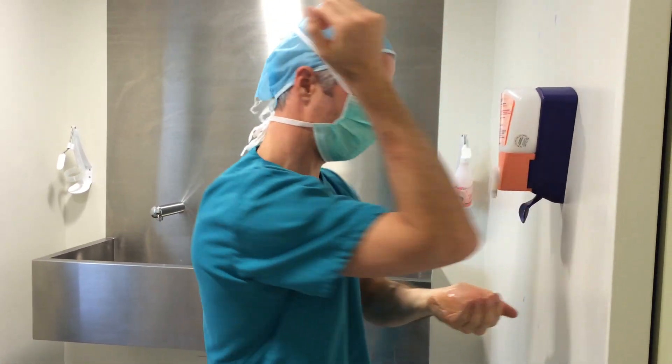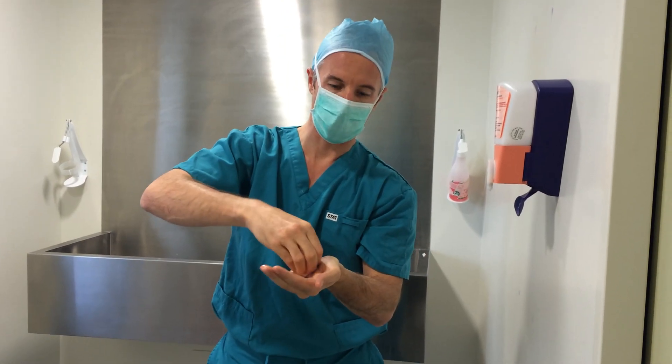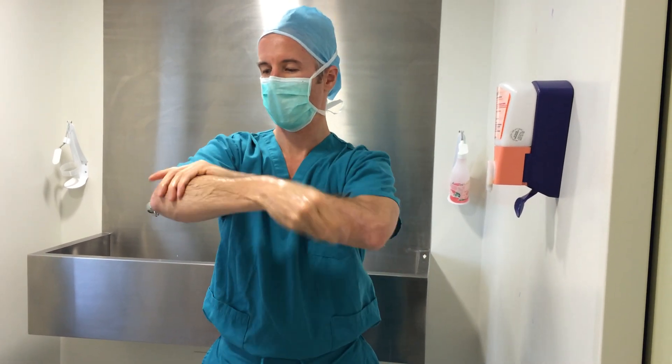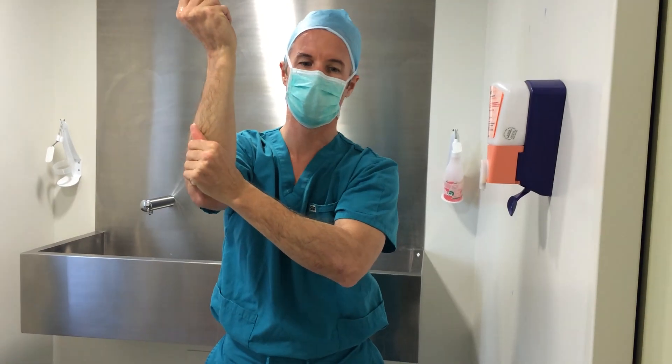I'm going to take a second pump of gel, dip the fingertips of the other hand in there, and spread this gel all the way up the hands and arms up to the elbow, finishing with that rotation movement.